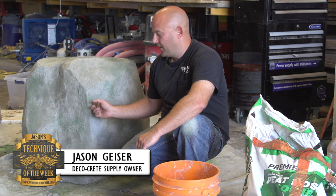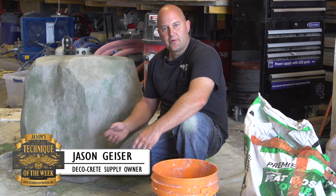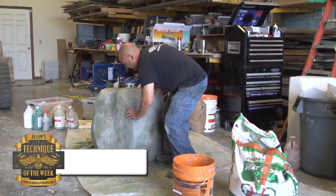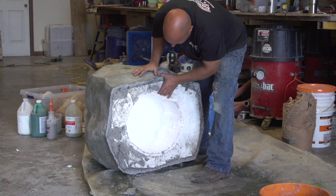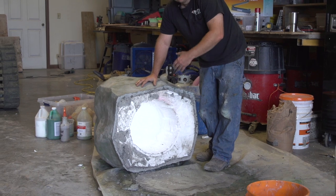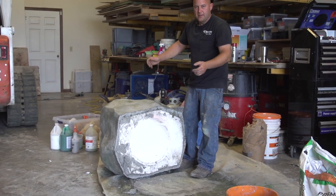This whole thing probably weighs about 120 pounds right now, so it'll be easier for two people to lift it off. I'll give you a look at what it looks like underneath. It's just carved out underneath there, and when we get out to the job we'll put it right over top of the well and you won't be able to see it.